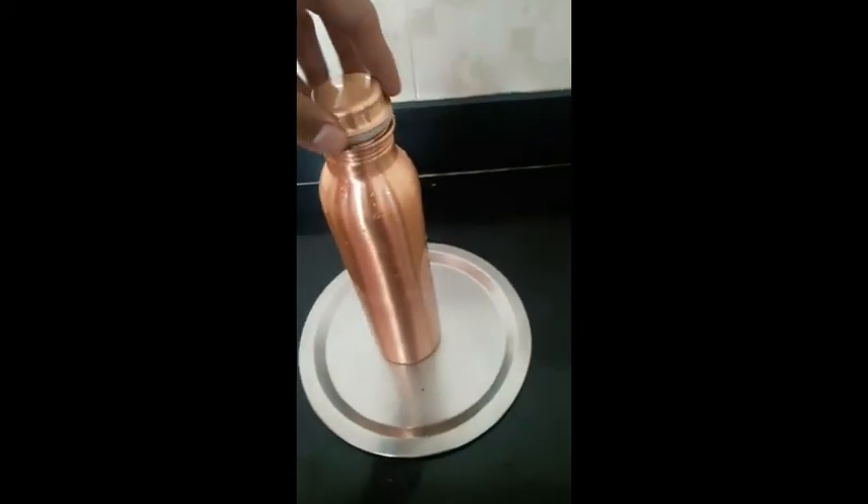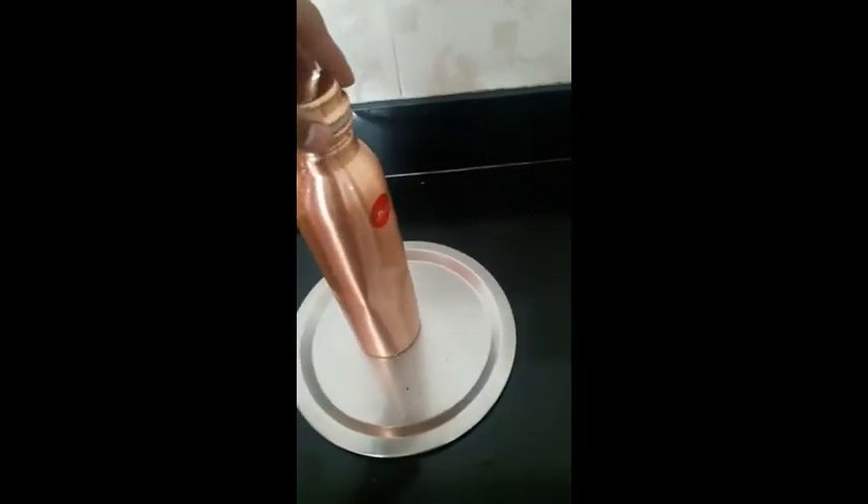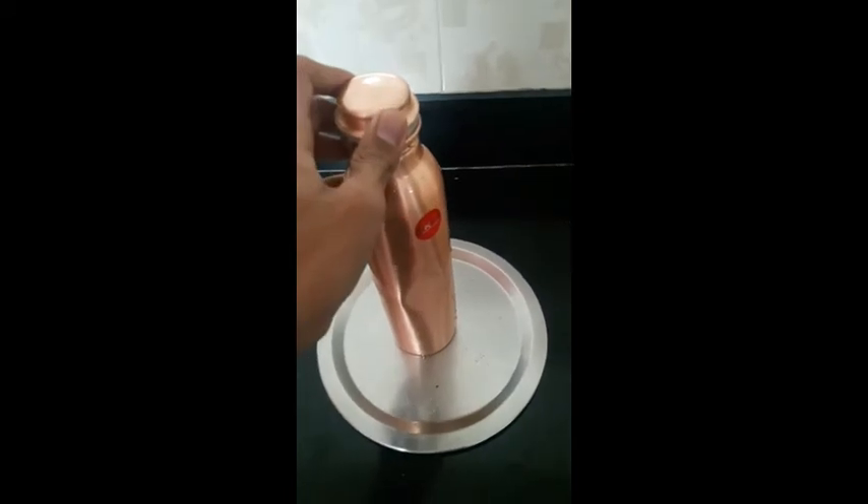After filling the water, we have to close the lid tightly and keep it in the deep freezer or freezer of a fridge for at least 12 hours.